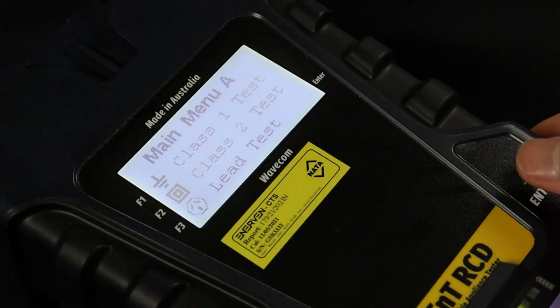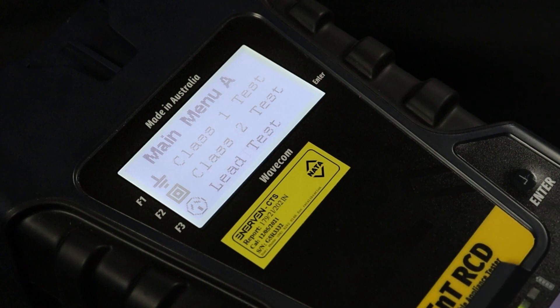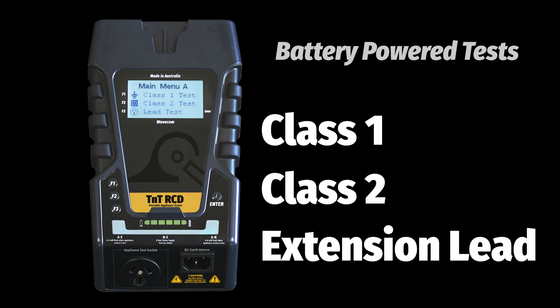The TNT-RCD offers a full range of AS and ZS3760 2022 tests, including Class 1, Class 2, Extension Lead, ICD and Leakage Testing. The TNT-RCD can conduct Class 1, Class 2 and Extension Lead tests on battery power.